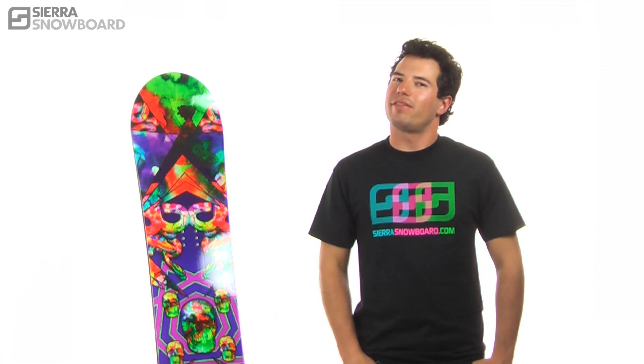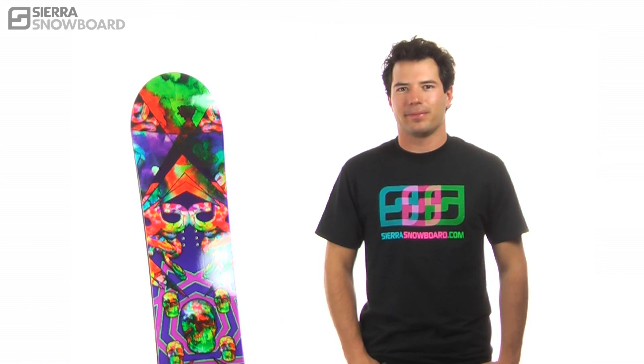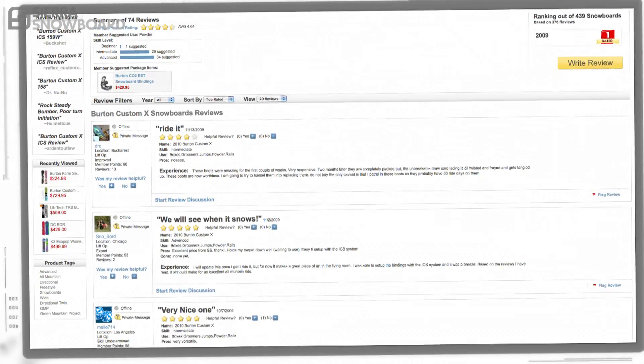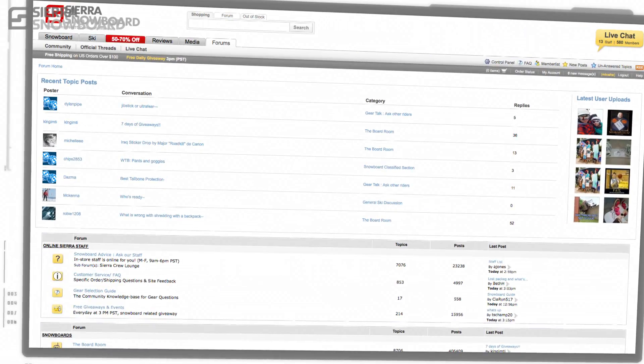The Indoor Survival has proven to survive in terrain in and out of the park. If you've had the opportunity to ride this board, contribute by writing your own review on our product page and join in on our community forums.